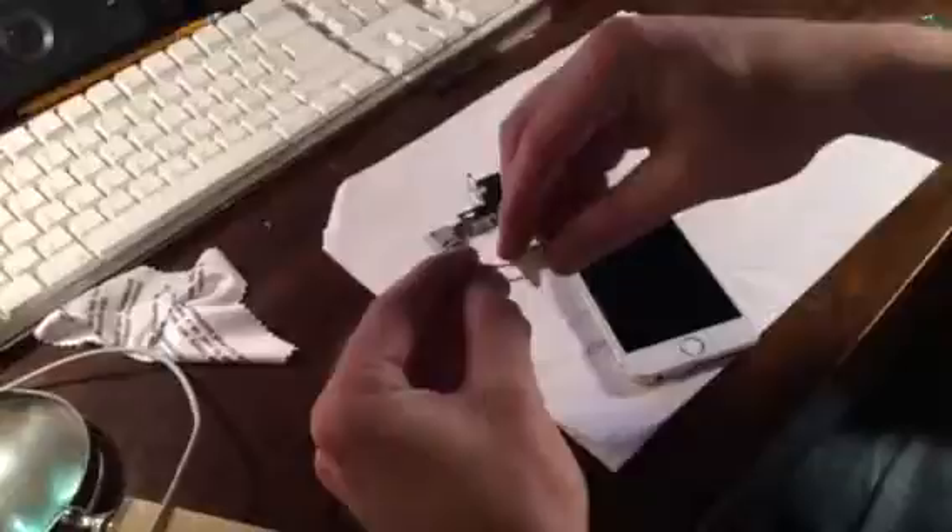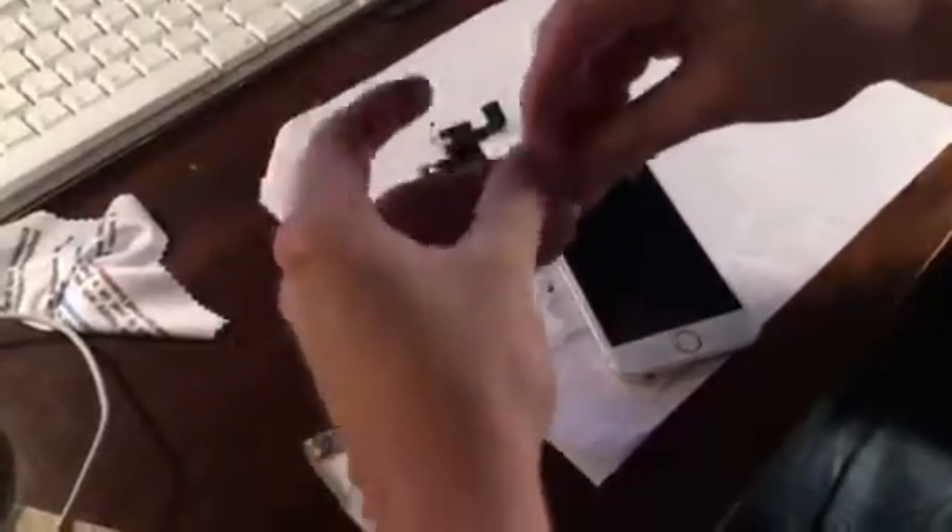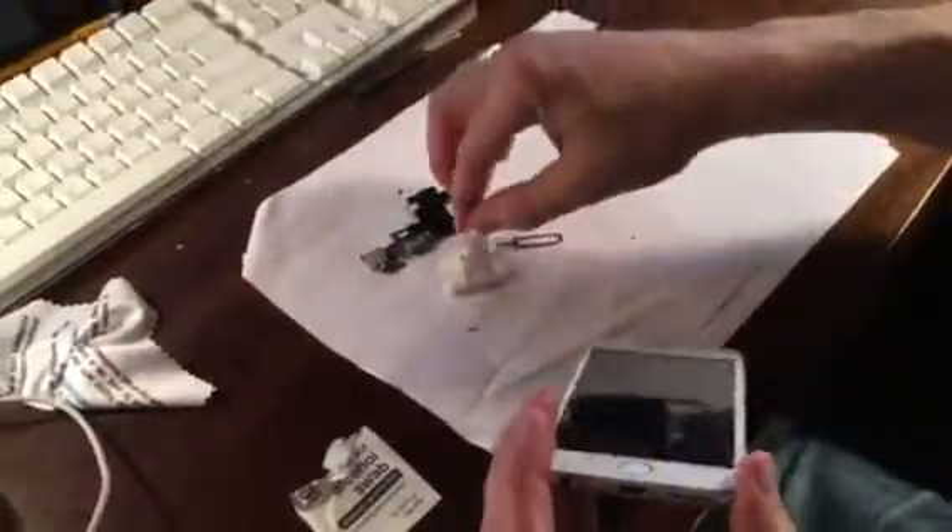all you need to do is take an alcohol swab, turn your phone off, use a sim tool or something small like that, take the edge and slowly work your way and clean it out. And just as an example, all this dirt you see right here came out of this connector.